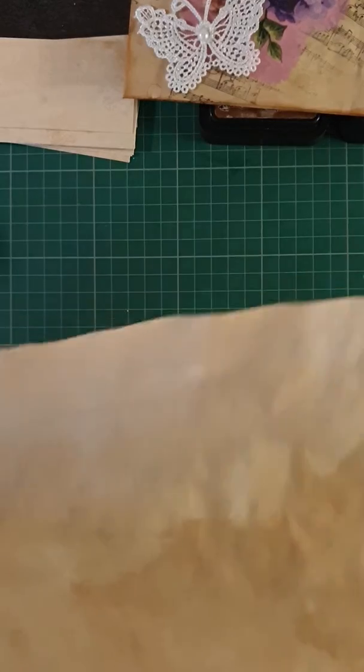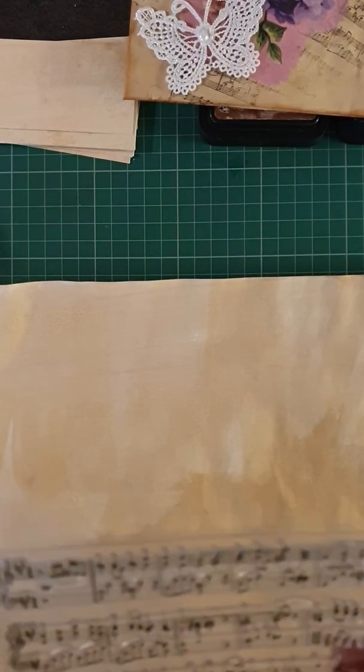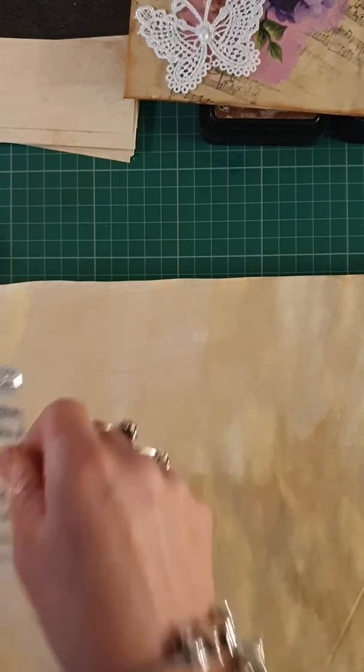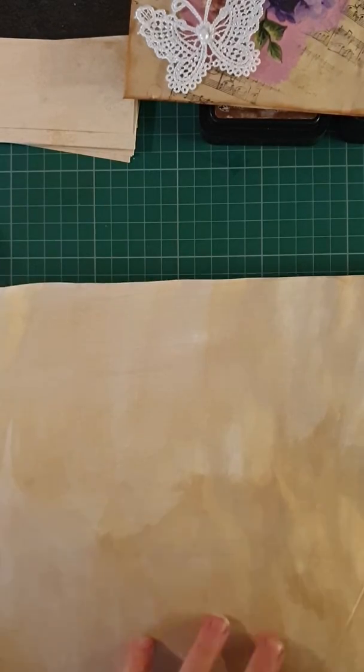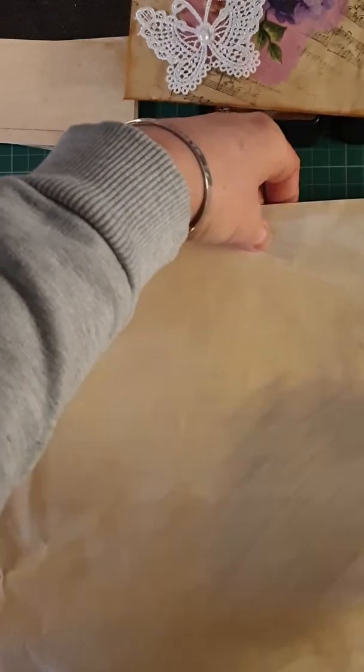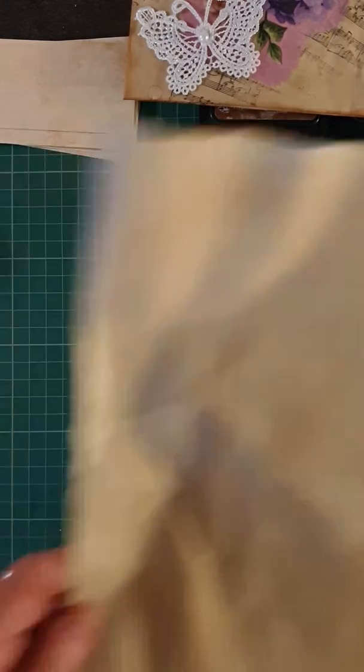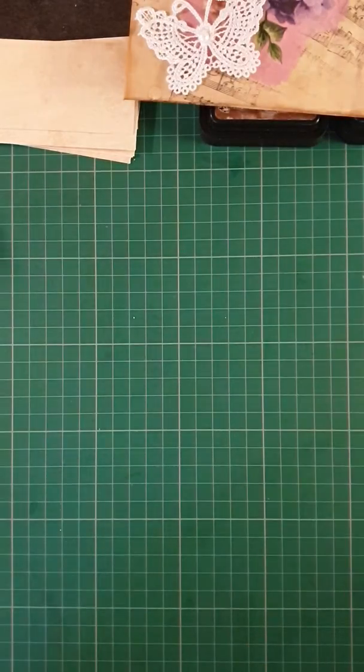I let it dry and then I used my music stamp here and randomly stamped everything on the paper, back and front, and then I cut it all up. So hopefully this will give you a few ideas.